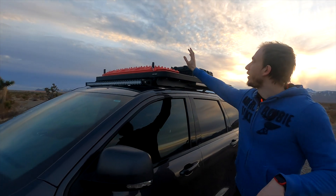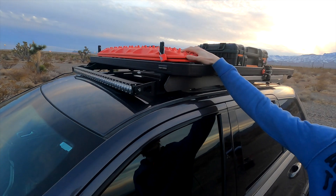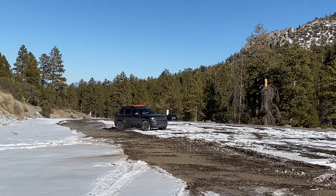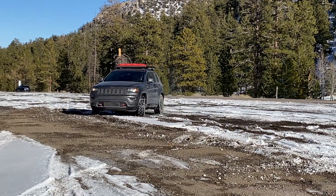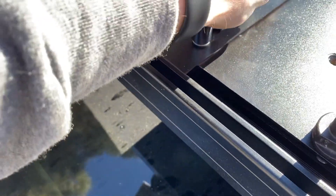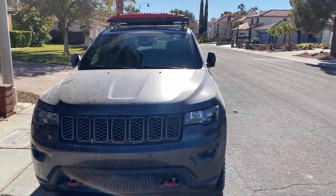Then we have those red things here on top — these are actually Max Tracks. We have two of them, and if we ever get stuck in snow or mud or whatever, we can grab those two and put them under the tires and we'll get unstuck. Dalia is actually really happy with this because she's always feeling unsafe out there, but now we can't get stuck anymore. They're pretty easy to mount and I think they look nice at the front like that.